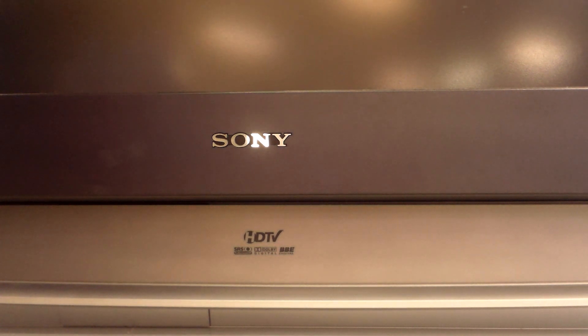I'm going to be going over how to replace a lamp on a Sony Vega rear projection TV. These are DLP TVs, they're high def. They simply require a lamp to provide the picture, and I'm going to go over how to replace that lamp.